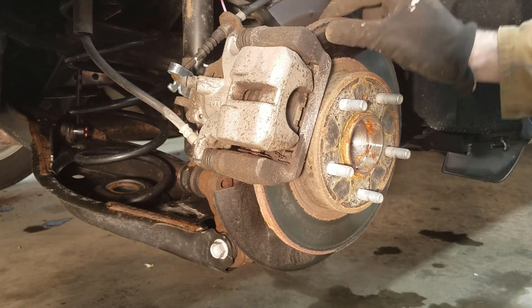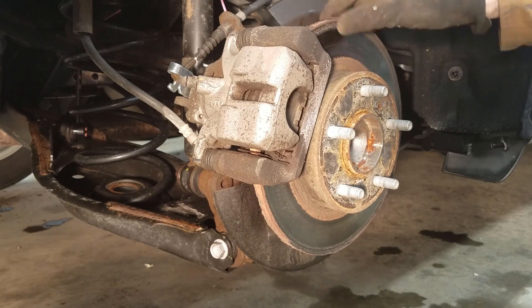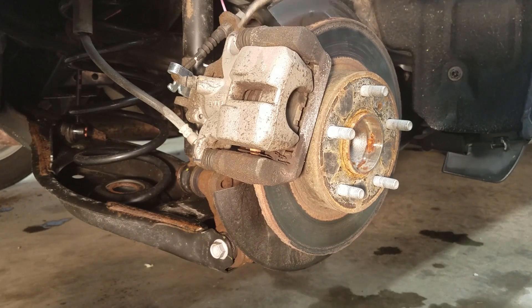How to change rear brakes and rotors on a 2015 Mazda 3.